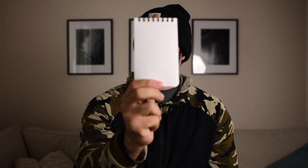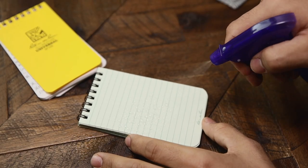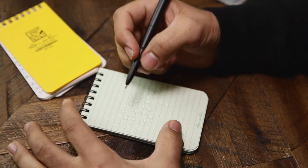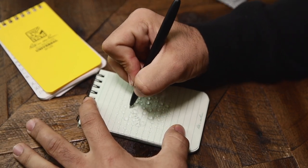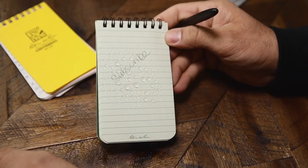If you want to grab one, head to writeintherain.com for $25. You can also get their all-weather notebooks for about three to four bucks. I was spraying the pages with water and writing on them — I didn't expect it to work, but it wrote just fine. I dried the notebook on my clothes and it looked like it was never wet. That was pretty amazing.